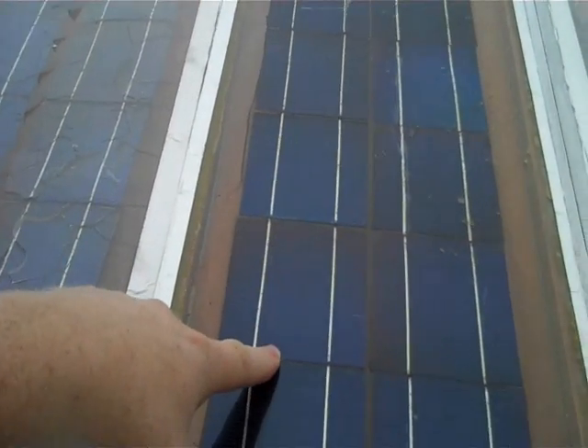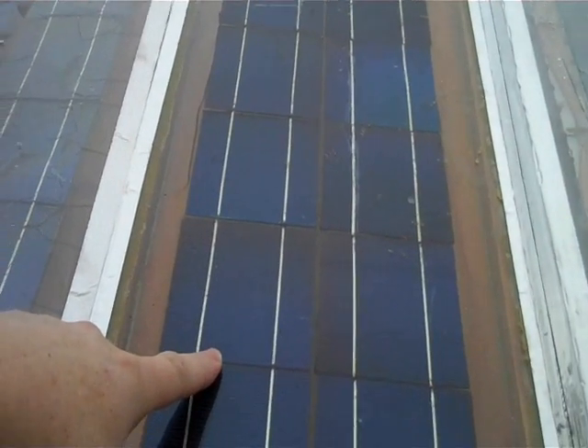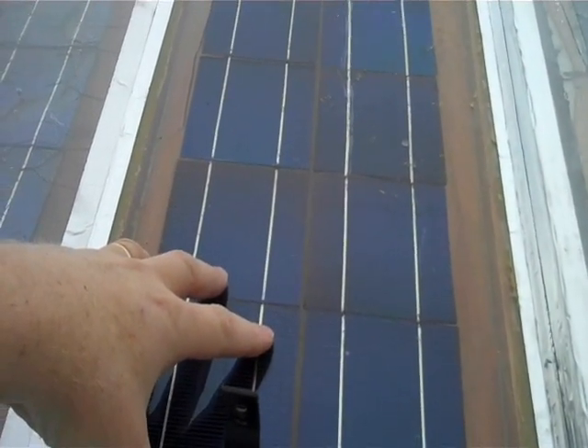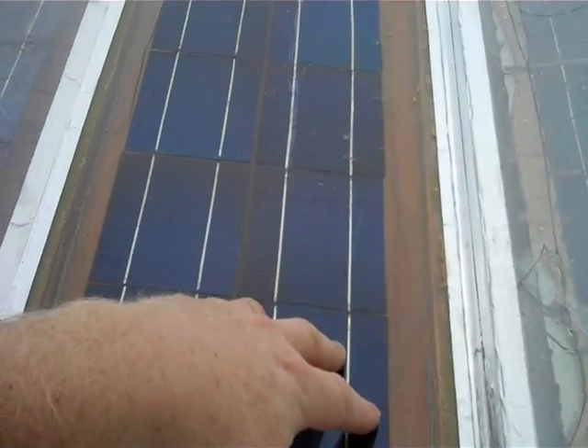This method here is a decent method, but it gets moisture behind it. I can show you how to get rid of the moisture. If you've built a panel similar to this where there's a space in the back, I can show you ways to get rid of moisture so it doesn't cloud up the front.